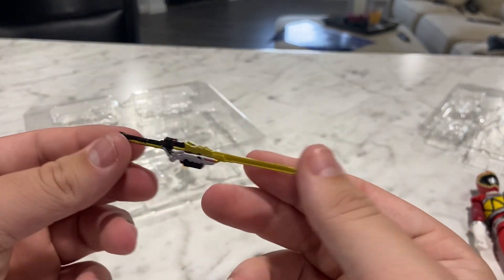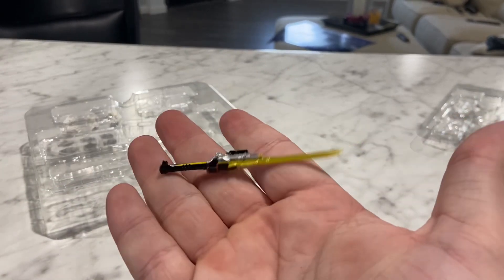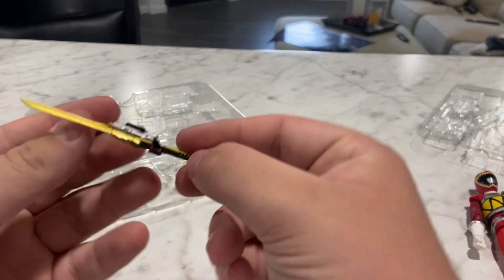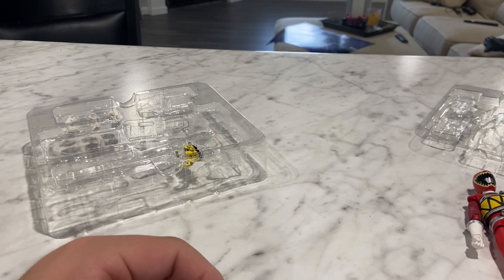Now this is his sword. He uses this a bunch on the show. All of them have their own swords — they all look alike, I don't think there's a big difference between them. They have these little daggers as well, I'm pretty sure. Pretty good looking, very detailed, looks pretty nice.